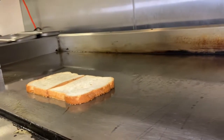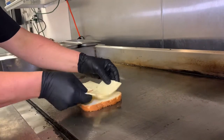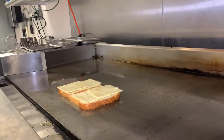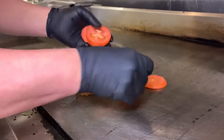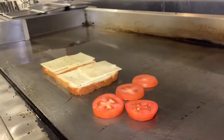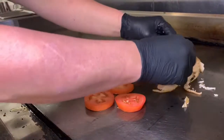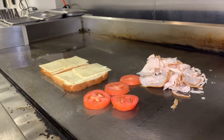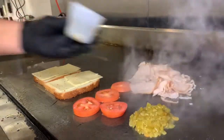We're gonna throw our cheese on immediately, because we are gonna melt the cheese. This sandwich is a one-griddle sandwich — we're not leaving this griddle. I'm gonna throw my tomatoes down. This is a hot sandwich. I'm gonna throw my turkey down, and we're gonna take a chili down.